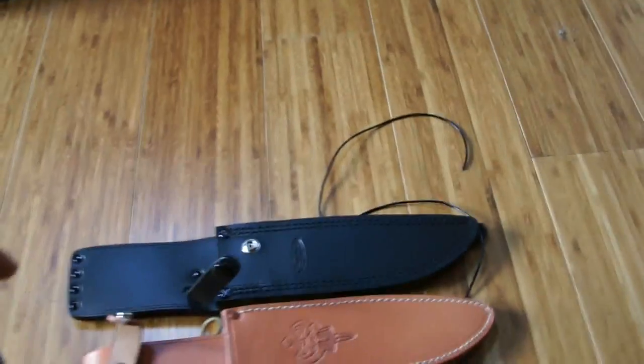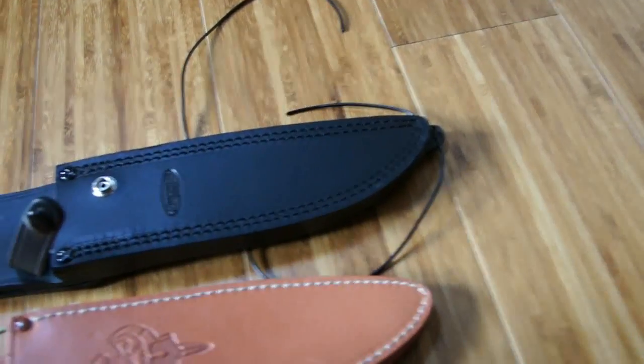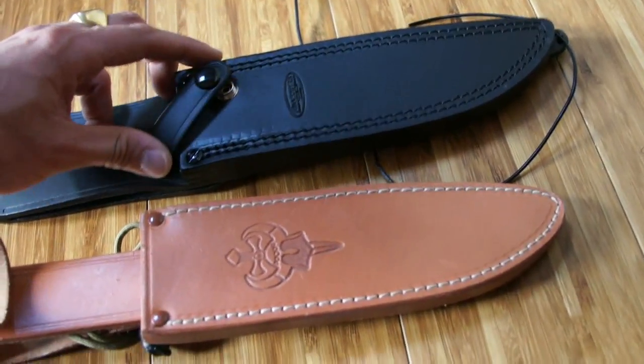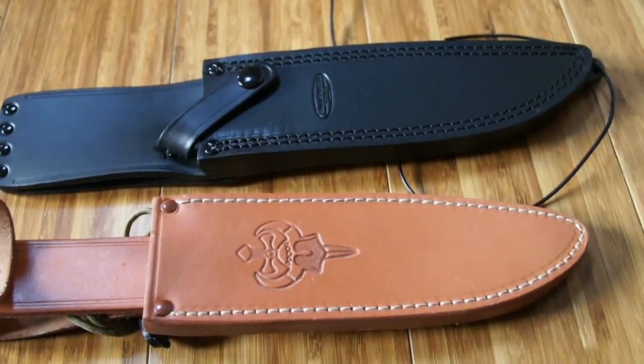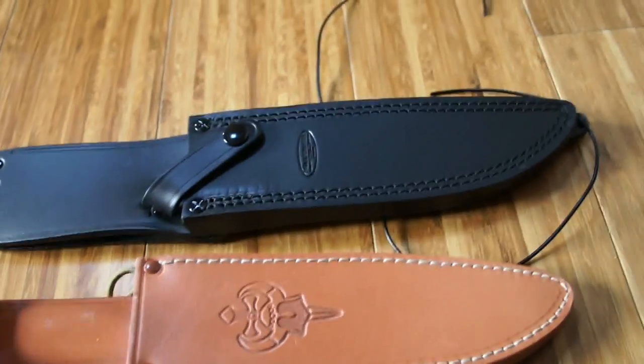First thing they did change in the new design: you don't have a handle strap like on this one. Instead you have a strap that goes over the quillon and holds the knife right in place, so you don't have the blade that can be exposed and you won't hurt yourself.